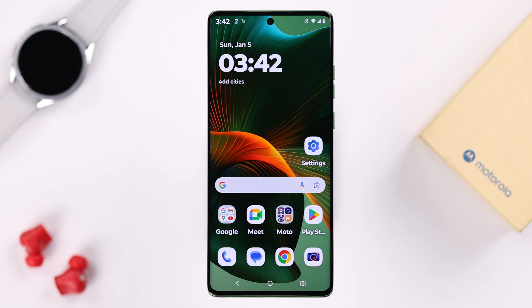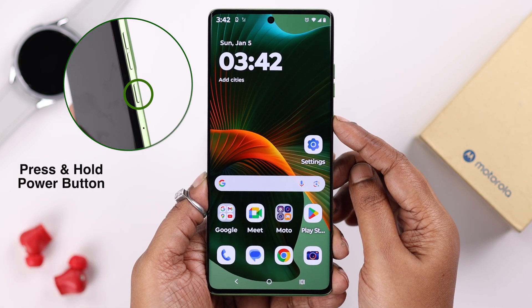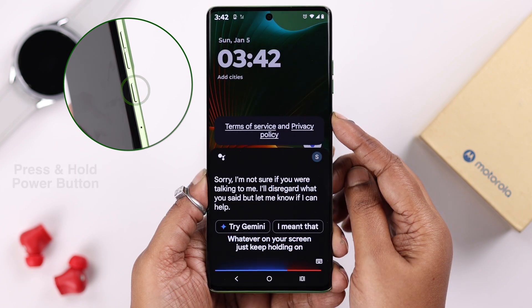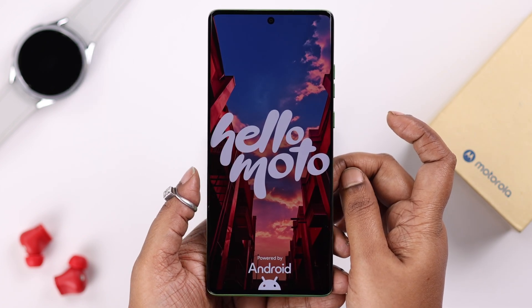There is only one surefire way you can try when your screen is frozen, and that is to force restart your device. Just press and hold the power button — keep holding it no matter what is on your screen — until 'Hello Moto' appears, then let your phone restart.